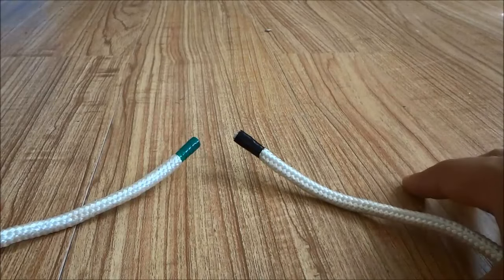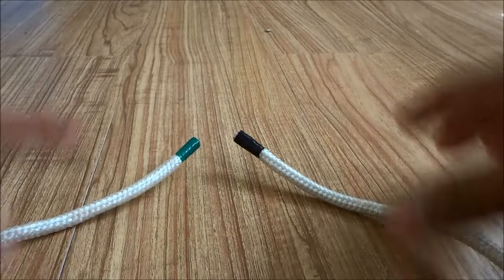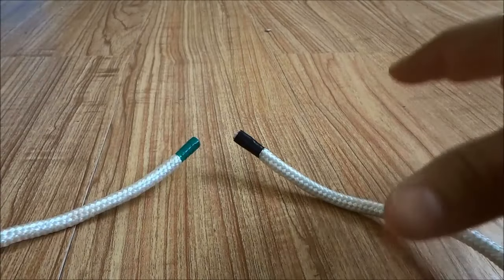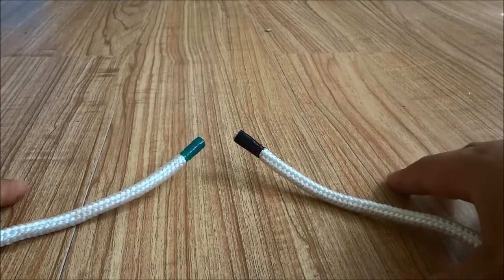Hey everybody, I'm here today to show you how to tie a square knot. The process is really simple and I will be walking you through it in a step by step manner.